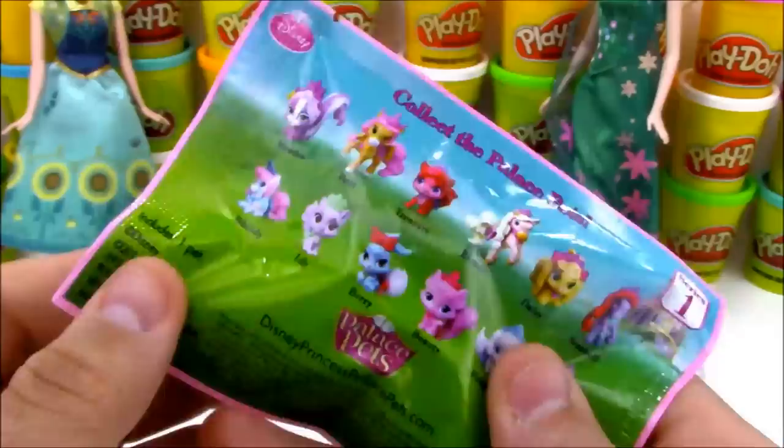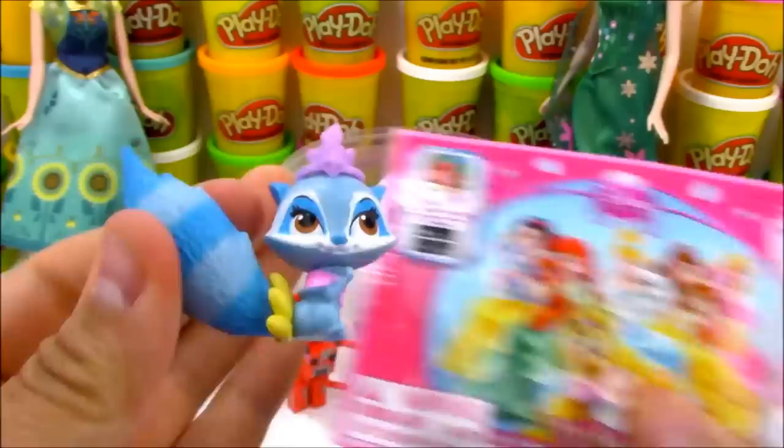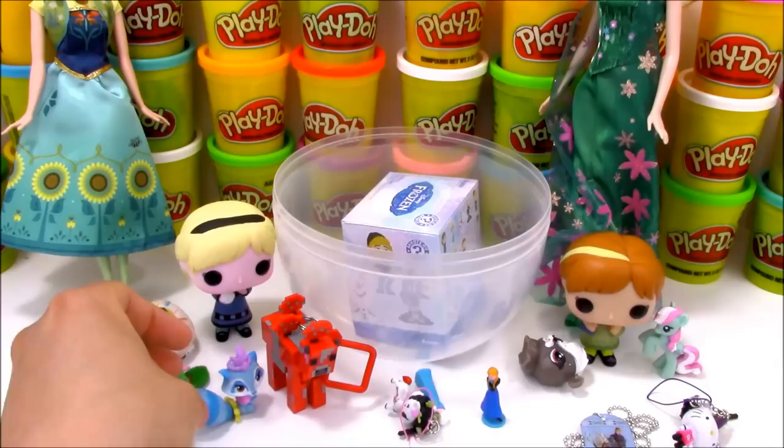There's a few surprises left. Next we have a blind bag - these are the Palace Pets. These are really cool - it's all little pets that belong to different Disney princesses. Let's see which character we got. We got a raccoon-looking character today. Her name is Gwyn Flower. Now who can tell me who Gwyn Flower belongs to - which Disney princess? Please let me know in the comments down below!